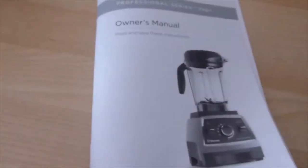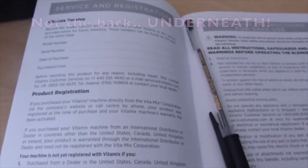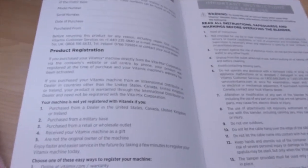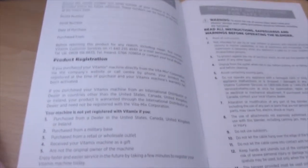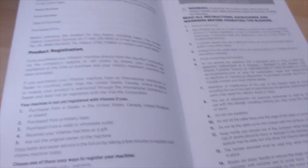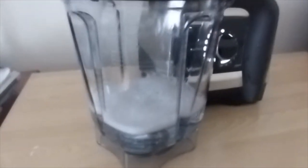In the owner's manual it talks about service and registration being found at the back of the motor base. But in case something happens to it years from now, you wouldn't remember those details or want to go looking for them. So it's a very good idea to write all that information down beforehand while it's handy.